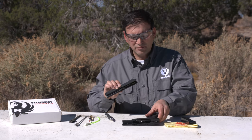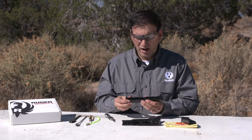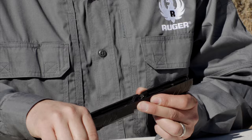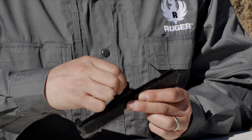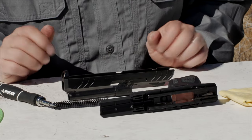This grip frame is now completely disassembled as far as you need to go. With the slide, I'm now going to remove the recoil spring and guide rod, which is one piece, and I'll remove the barrel. This is as far as you need to go for field stripping the Security 9.